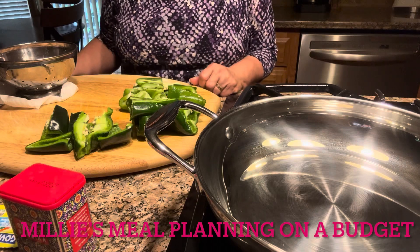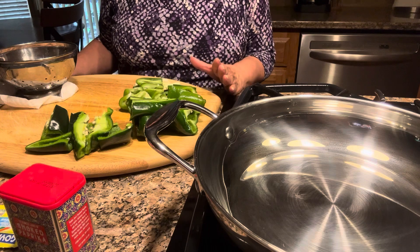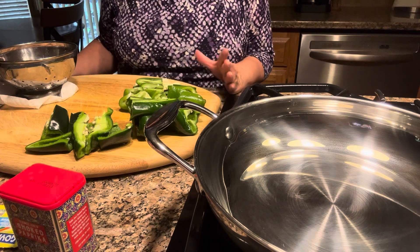Hi everybody, this is Millie. Welcome to Millie's Meal Planning on a Budget. Today I'm going to share with you my green salsa enchiladas.